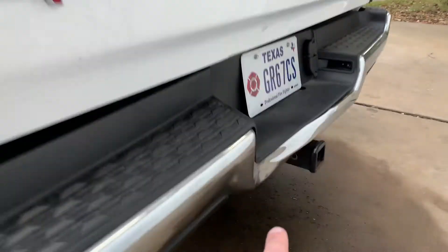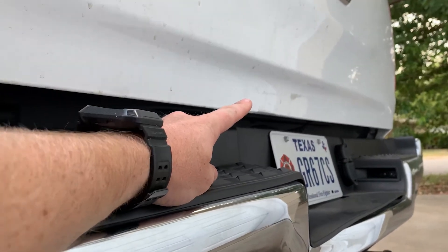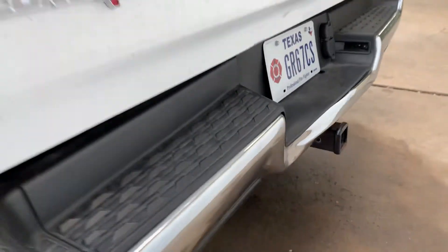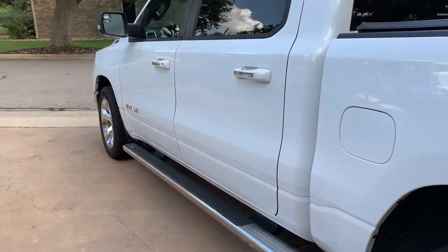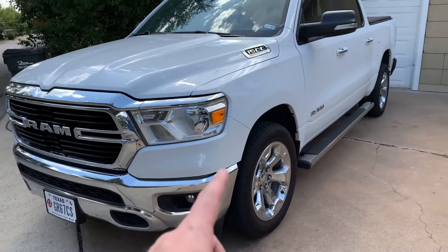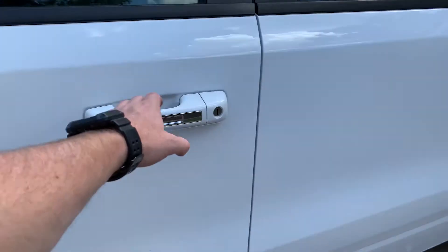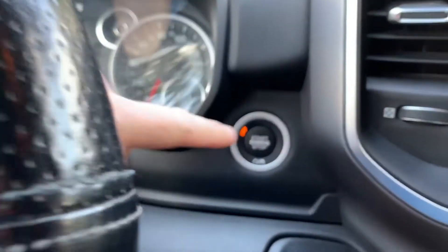Today's project is to see if I can not necessarily pull that dent out, but you can see it rubs right here. It's a 2019 Ram 1500, I think it's an SLT. It's got the halogens, cloth seats, the V6. I haven't driven one of these — it does have push start.